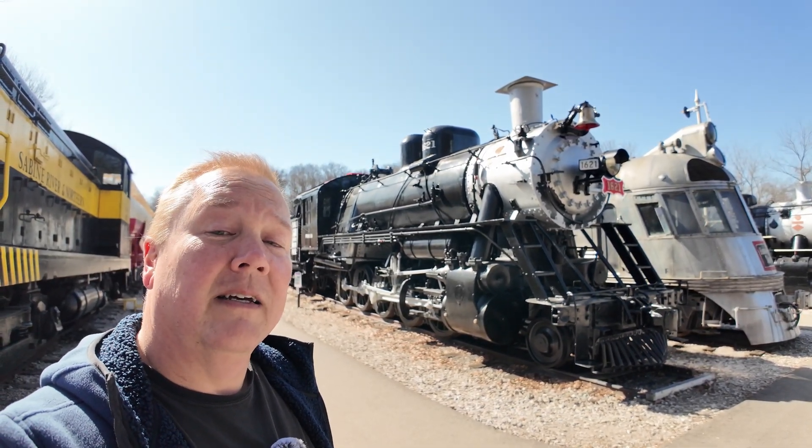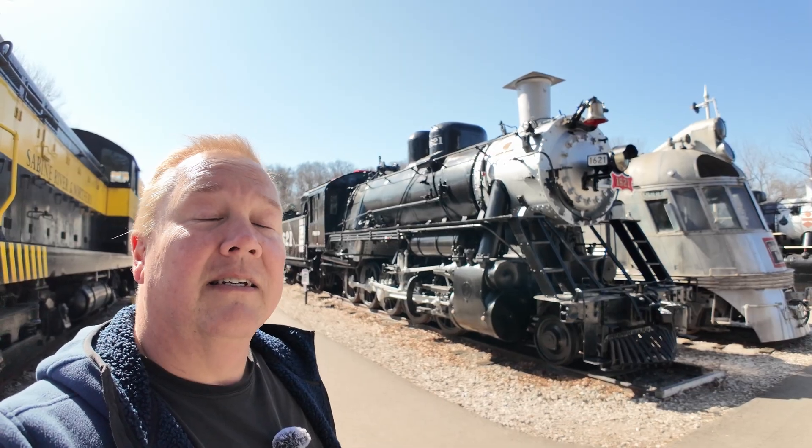This is a Russian Decapod. I'm Darren, and this is the Industrial Revolution.